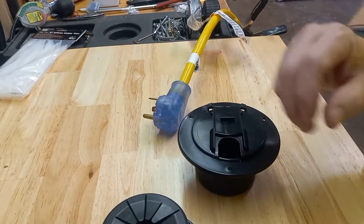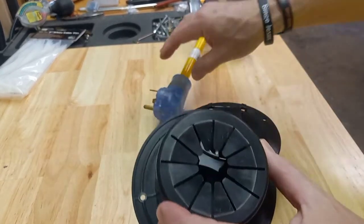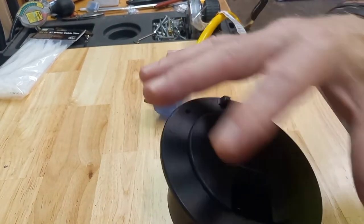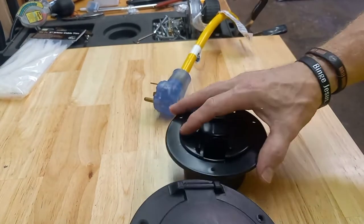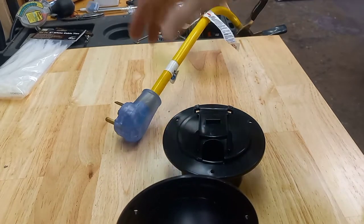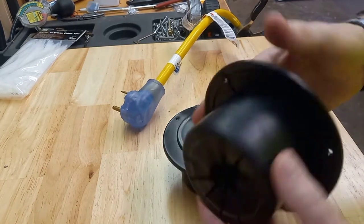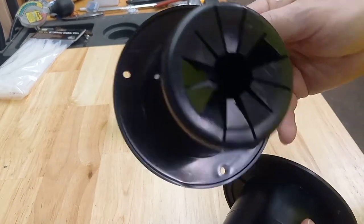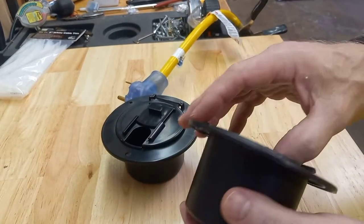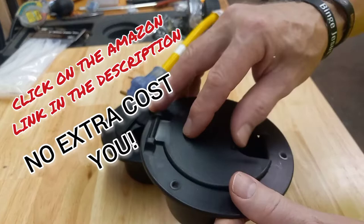Both websites claim they fit 30 or 50 amp — I don't see it, especially the way today's cords are with the handles on them. My 30-foot cord has handles on either side. It's huge compared to these little hatches, but all I need is this 30 amp cord to go from the generator inside my trailer to hook up to the motorhome. So I'm going to return the Haltronic hatch to Amazon. I'm going to have an Amazon link in my description for the JR Products. I've never had any problem with JR Products — I've got several in my RV.